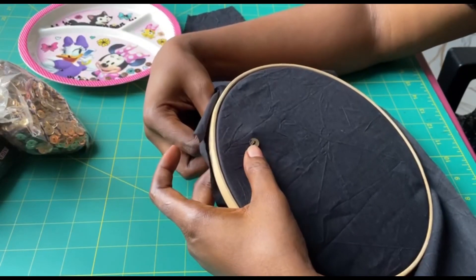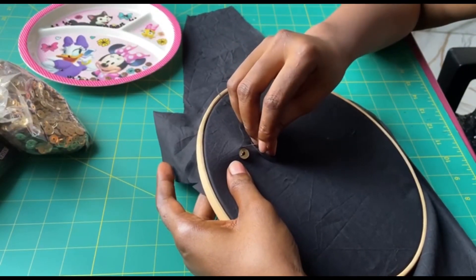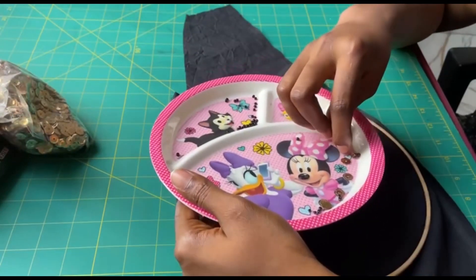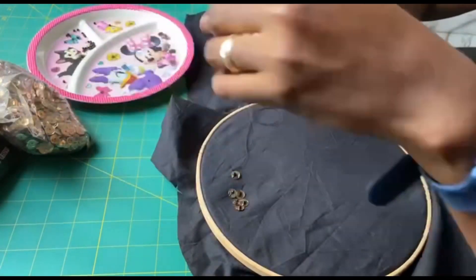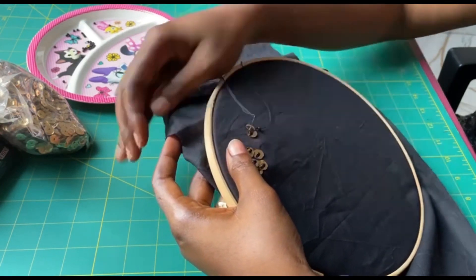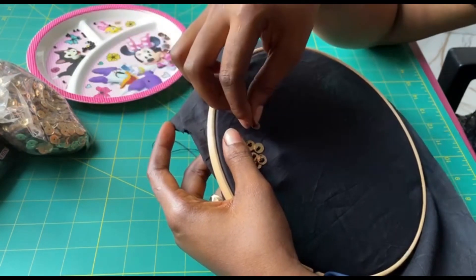Then from behind again, you pass your needle through the fabric to wherever you want the next sequin to be. Pick your sequin, pick your sand bead, drop it. Skipping your sand bead, pass your needle through the sequin. From behind, pass your needle through the fabric to wherever you want the next one to be.